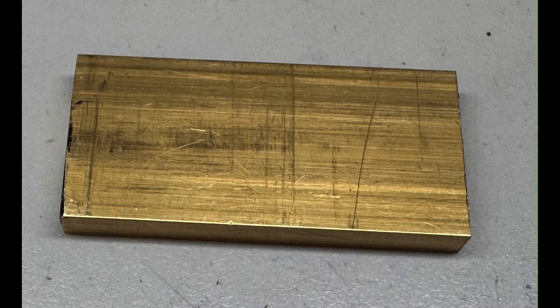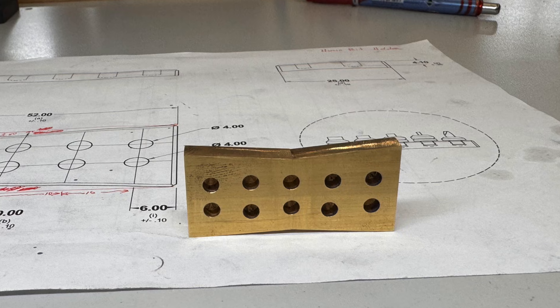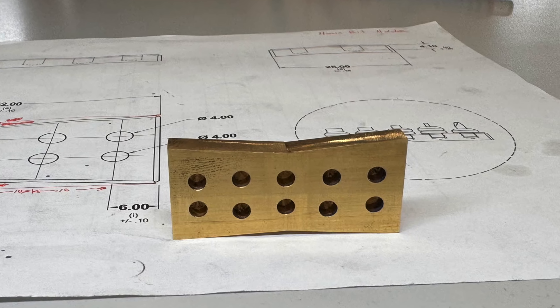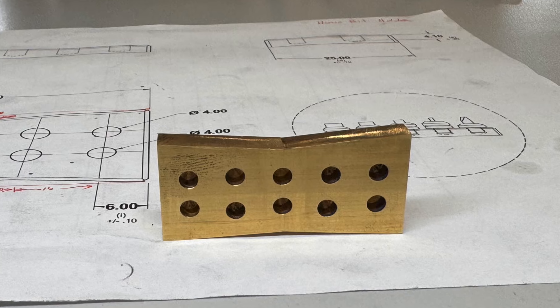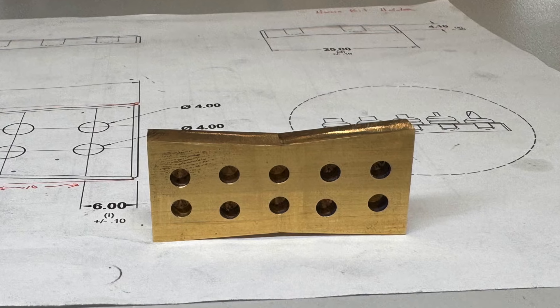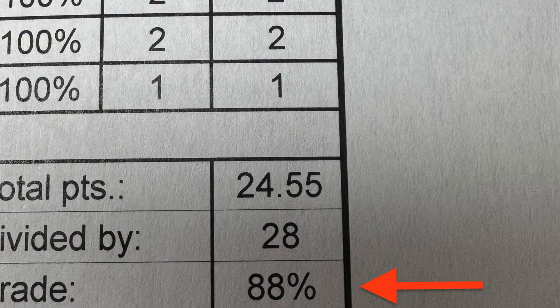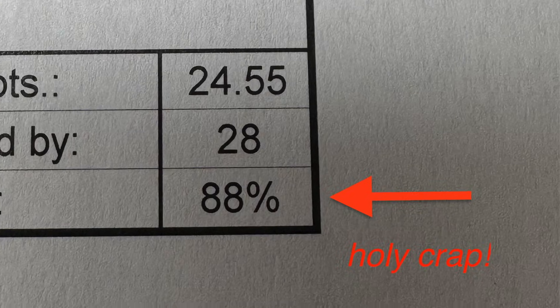The next assignment after that was making a holder for Horia attachments out of a brass block. The indented angles at the top and bottom have no function other than to torture the students — and they succeeded. This was made using hand files and a drill press for the holes. I was sure I blew this project, but I was stunned to see I scored an 88, which is the highest grade I've gotten on any project to date.